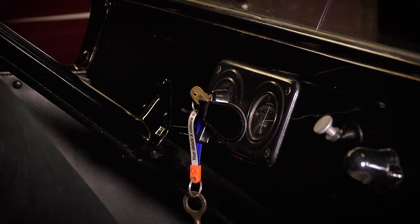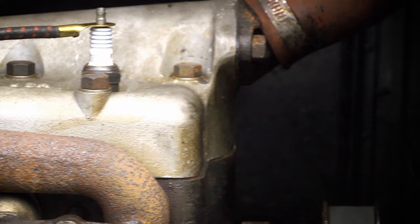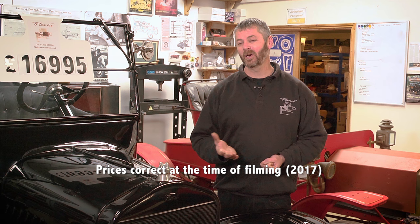Fire up the engine and have a listen. They're not the quietest engine — they're essentially the same as a tractor engine. The water jacket only covers the top end of the motor, so you do get a fair bit of noise from them. But listen for anything that sounds particularly deep, as that could indicate you're in for an expensive rebuild. Given the cars start at £10,000, a rebuild by a specialist could cost you £5,000, so it's very important to listen for that.